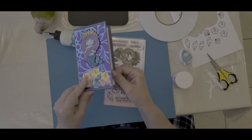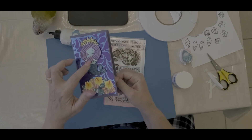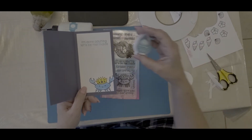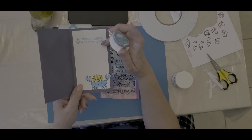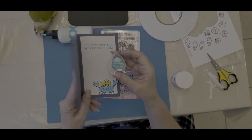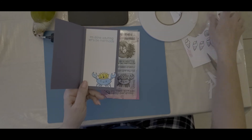Believe it or not, the crab actually matches her — those are the same colors I used for her skin, just used a little bit darker on him. I used Versamagic Turquoise Gem ink to stamp this out. Remember your old inks — they still work and you can often find that they match really well.